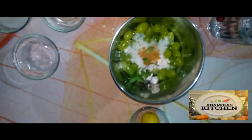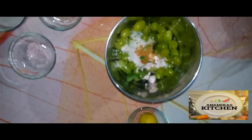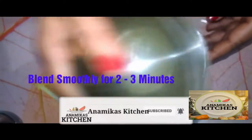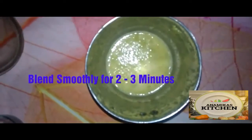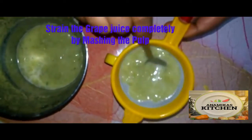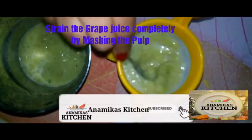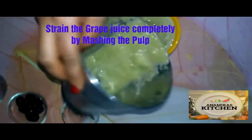Now we blend it with a little bit of water — add about a glass of water. We mix it well, then we strain the juice through a strainer, pressing it through to separate the juice.